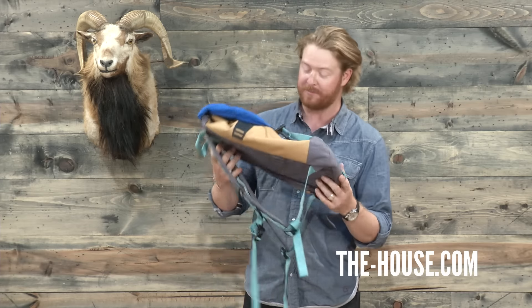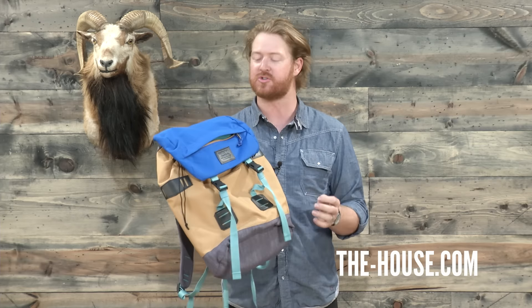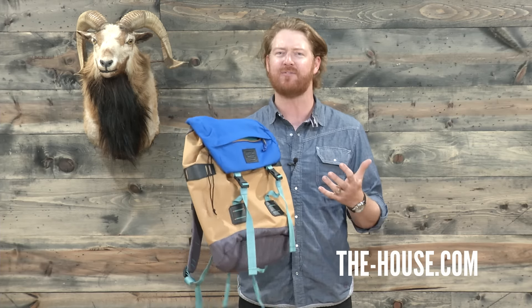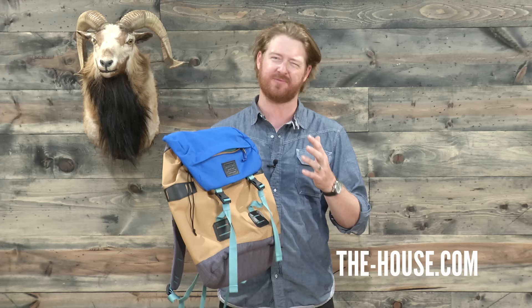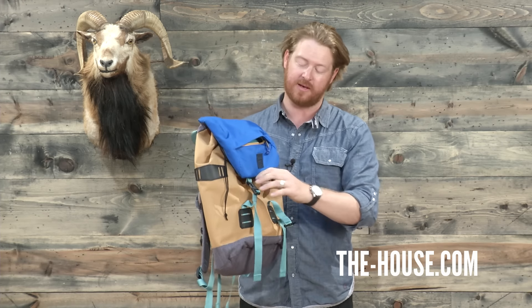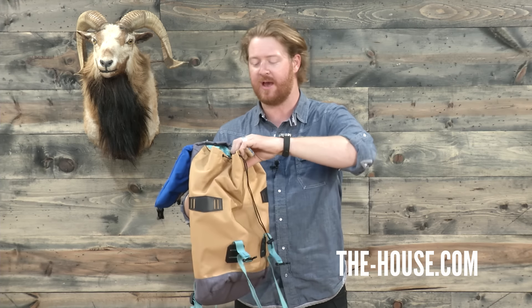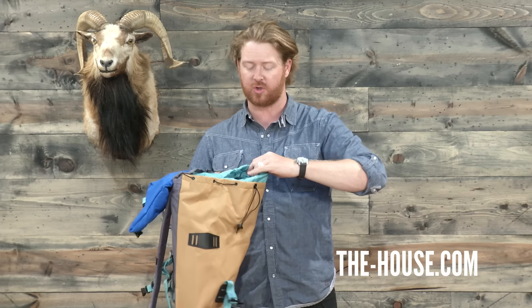It weighs 1.8 pounds and it's pretty much all polyester, with some ripstop material. It's a little bit more rugged than your average backpack and there are two main areas: a top accessory pocket and one main large compartment that you access through a draw cord closure system.